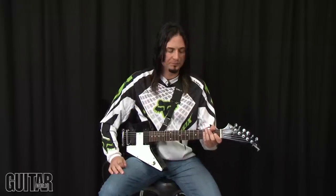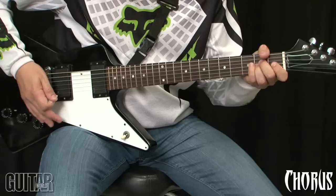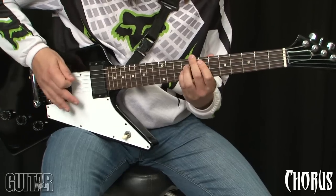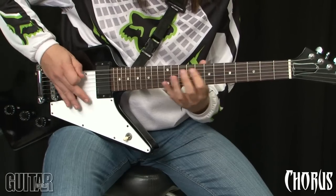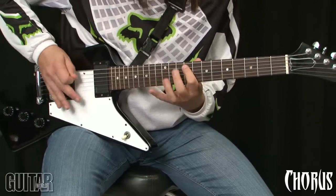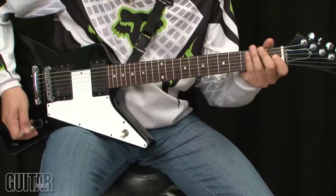I'll go through it one more time — the opening of the chorus. I'm going to slow it down a little bit and show you specifically the little connecting elements.